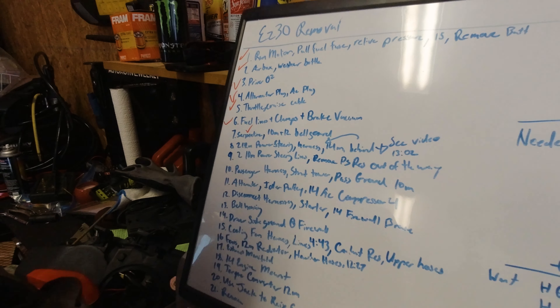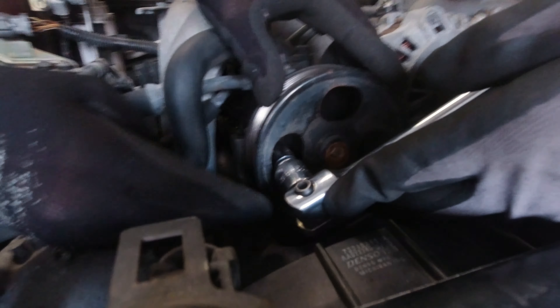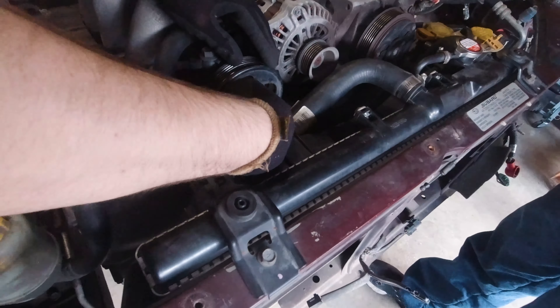Serpentine — check. I wonder if it had a power steering leak at some point. Greased up. I don't think those are supposed to be that hard to come off. Toss it on a ratchet and get it the rest of the way.